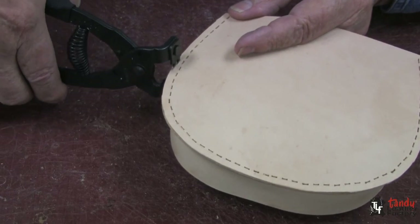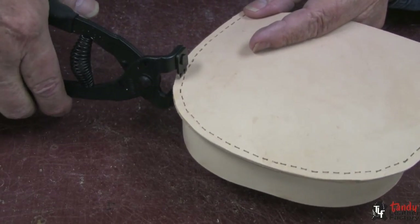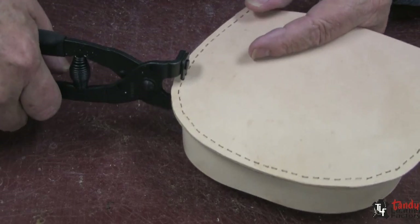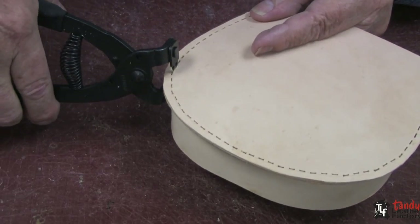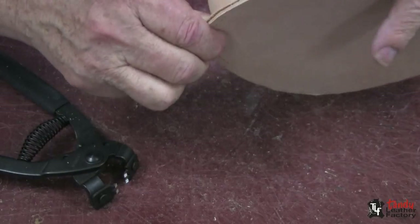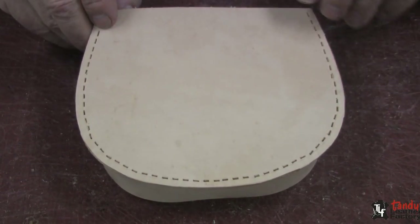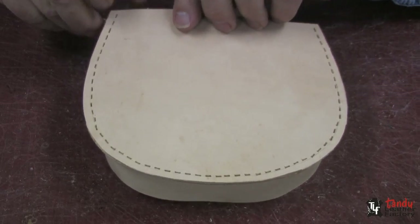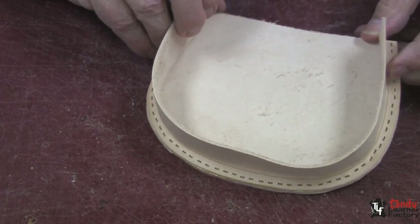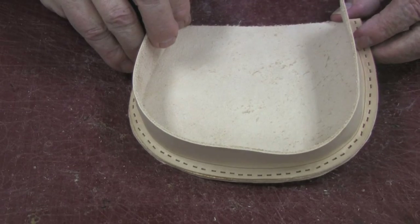And now all you have to do is punch through the original holes with this punch, and you'll get perfect alignment every time on both sides. And there's our little project, all punched and cut through with the chisel pliers, all ready for a perfect stitching job.